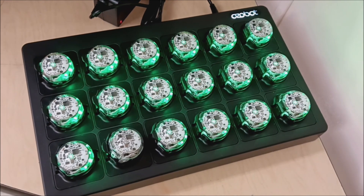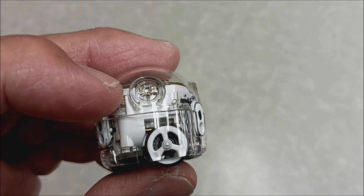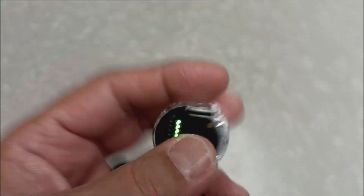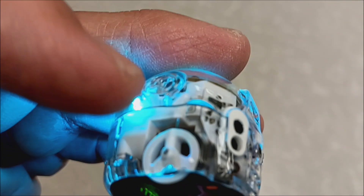Let's go ahead and figure out how to turn this thing on. Your Ozzobot on this side right here is just going to have this one touch power button right there. And to turn it off, you just press it again.